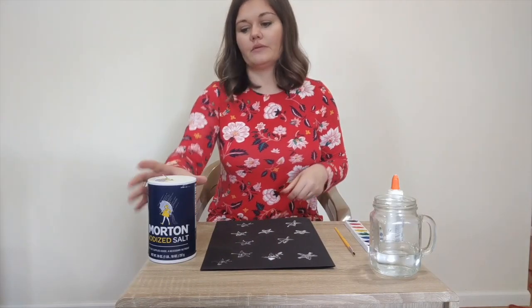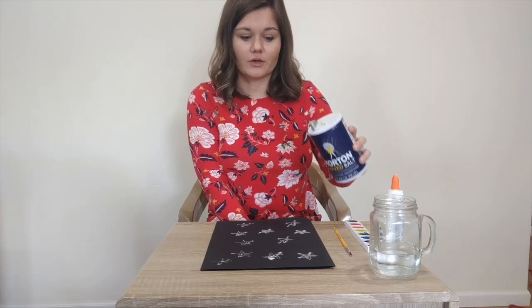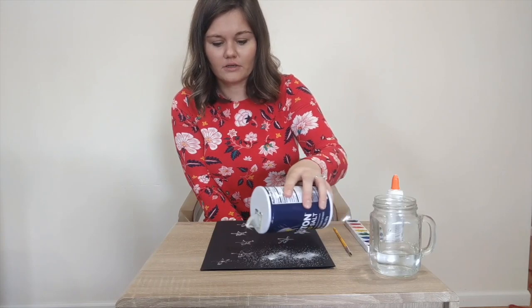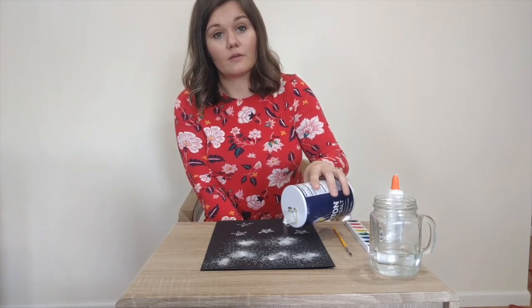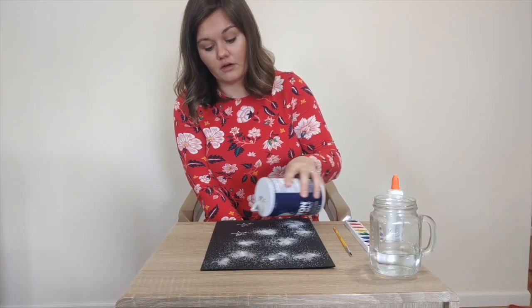Our next step is we're going to take our salt and sprinkle it onto your glue art. You might want to have your caregivers help you out with this one so salt doesn't go everywhere. You want to put a good amount of salt on your artwork so when we paint, the salt will absorb the paint, and then you'll have a pretty colorful picture.